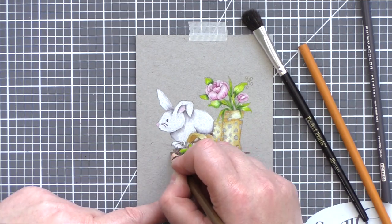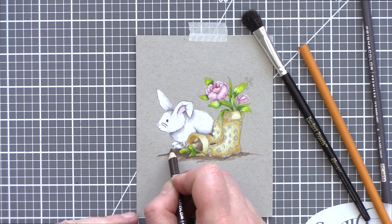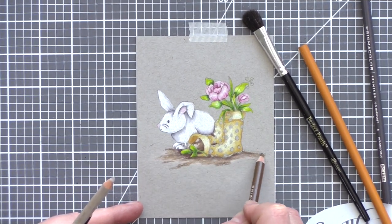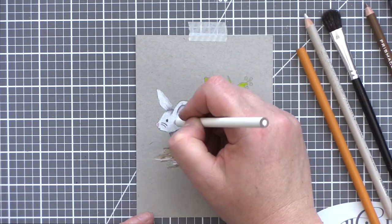Finally I moved on to adding the soil falling out of the welly boot and onto the earth. I kept with my scheme of using a few shades of brown to give areas of shadow and highlight, but I didn't worry too much about getting the lumps of soil clearly defined — instead I used the pencils on their sides to roughly colour and give the texture of the ground.